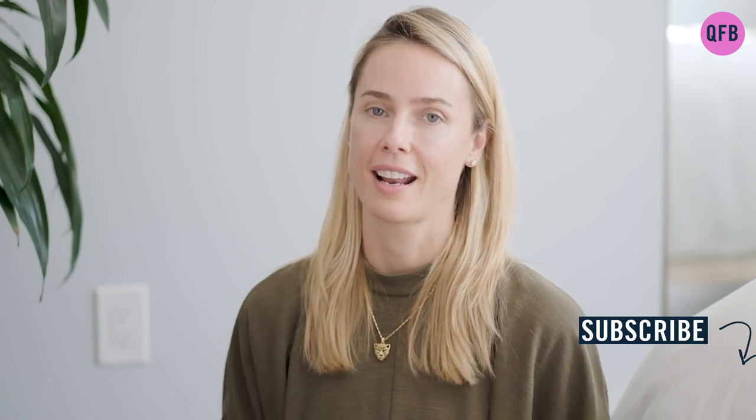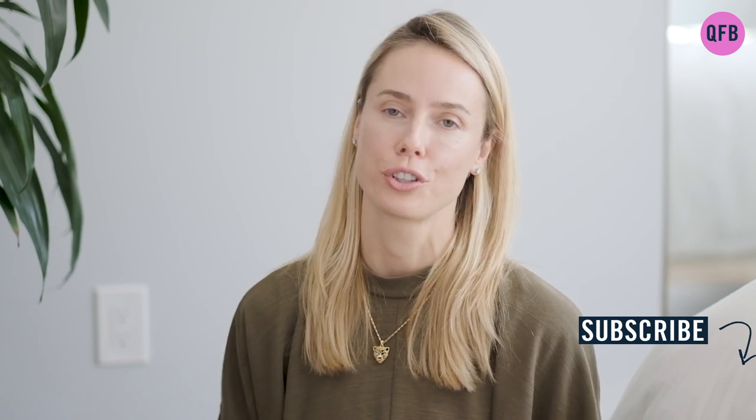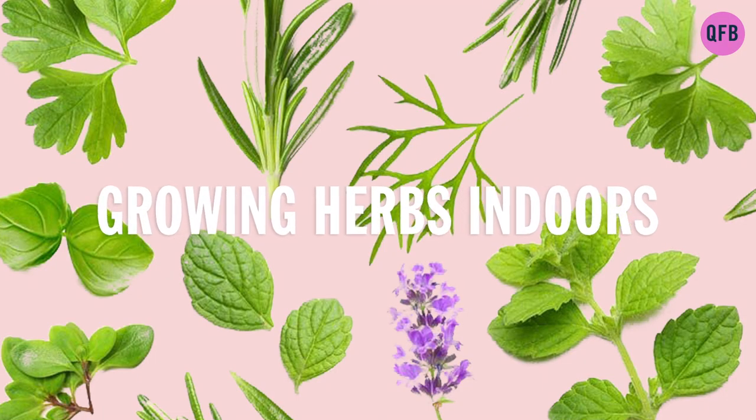In this video, I'll show you how I grow my favorite herbs indoors and have organic and fresh herbs year-round. How excited are you to start growing your indoor herb garden? And it's actually very simple.